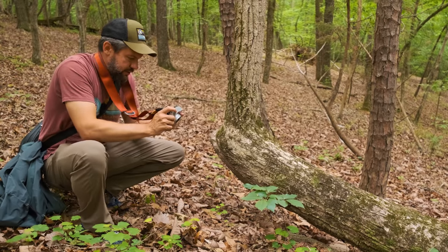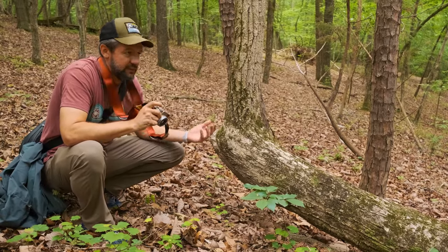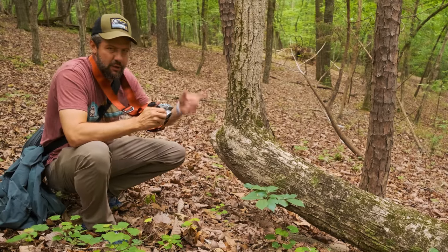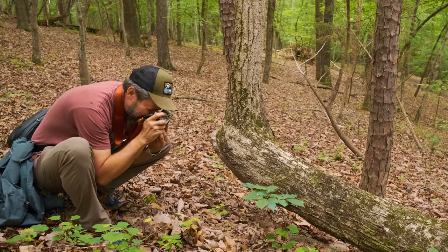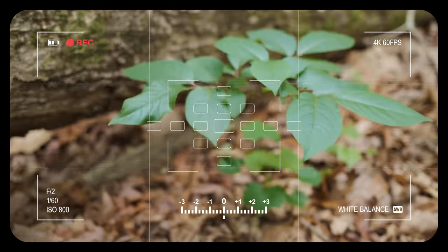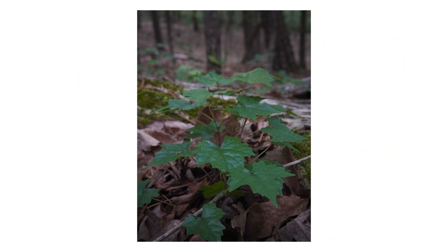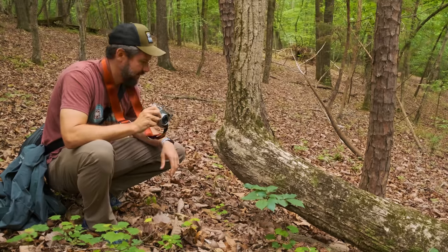One thing I've noticed in the very short time I've used this camera is that I look at things completely differently. That might seem obvious because it's a fixed focal length camera — a 35mm full frame equivalent, which I think is 23mm. I would never really pay attention to this little green plant right here, but I like the color contrast against the log it's in front of. I wish I had a polarizer, or some filters for this — I know they make some, but I don't have any right now.